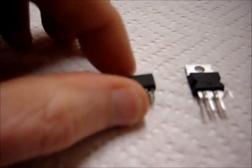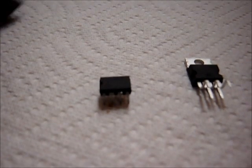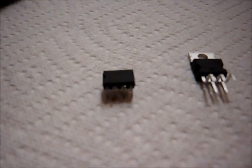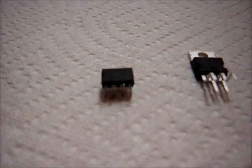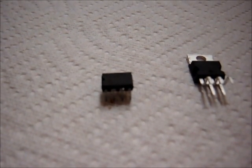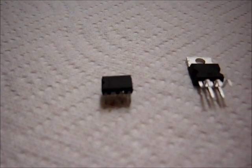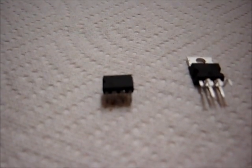I like this chip. It's great for low power amplifiers. You can get a couple watts of clean power at 12 volts into 8 ohms. You can also use it at 9 volts and get about a watt at 8 ohms, and about a watt and a half at 4 ohms.